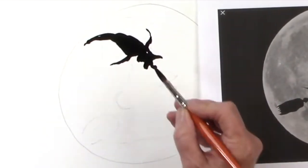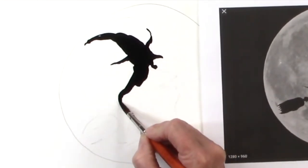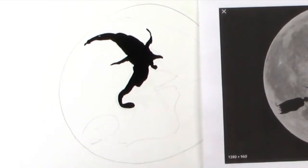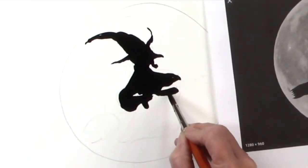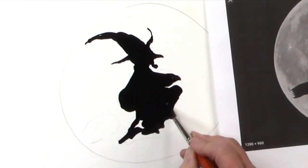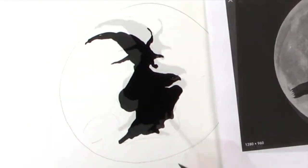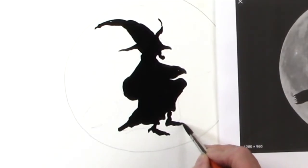Then I'll add her nose and chin. Then to show that she's sitting on the broom, just put her little rump in, her sleeve, and then put the knee in and fill it in. Finish putting her dress in. And then for her feet, I'll just press and lift.